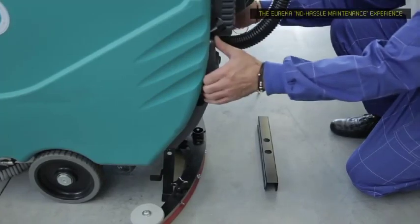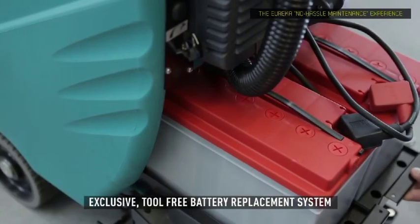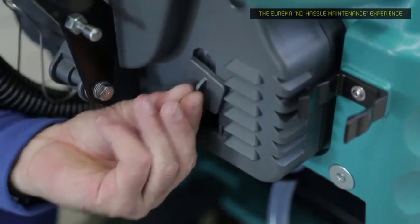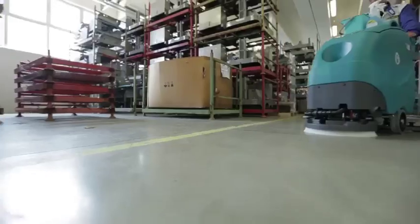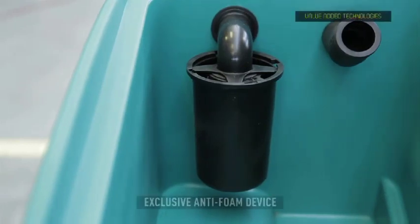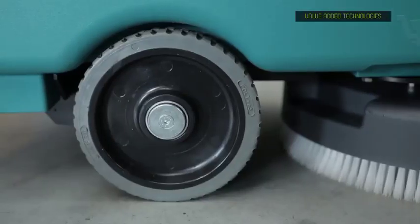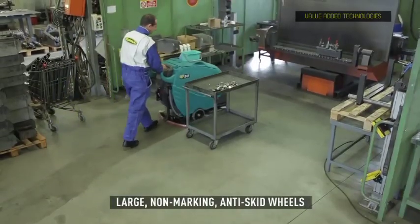E50 and E55 are equipped with an exclusive system which allows for a tool free, fast checking and replacing of batteries. Additionally, the onboard charger makes battery recharging fast, safe and simple. E50 and E55 are also equipped with an efficient anti-foam device to prevent any damage to the vacuum motor. Large diameter wheels, non-marking and anti-skid, mean increased maneuverability and productivity.